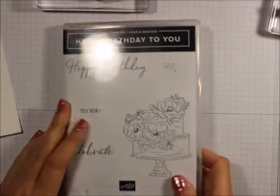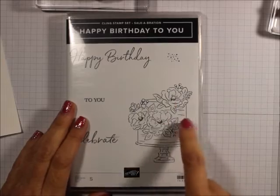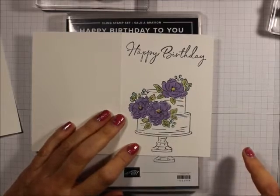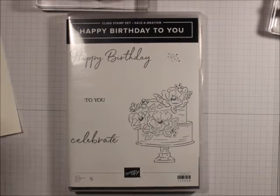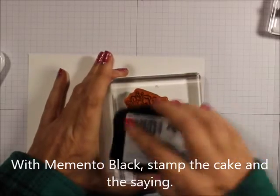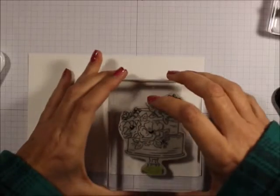We're going to be using that. The reason I'm telling you that is because I was going to use those and step this card up — cut these out and put them on separately, so it'll be a 3D item, just a little advanced stamping. But we're going to be doing this as is. First of all, we're going to take the cake and ink it up with the Memento black, and we're just going to stamp that.